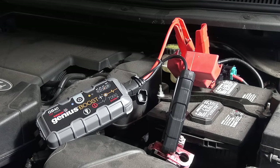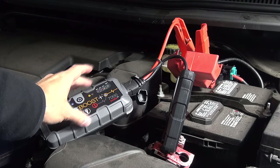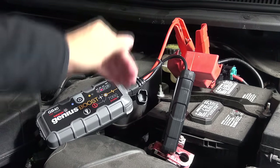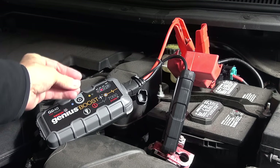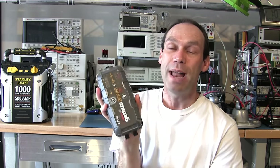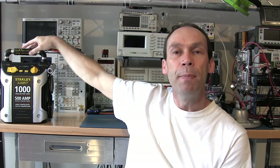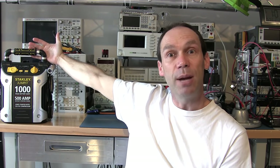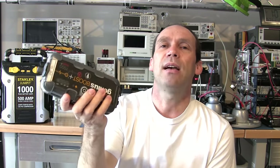It did it - but only just. I think that confirms my thoughts: at testing temperatures with a cold, stiff engine, it would struggle because the voltage level drops as it struggles to deliver the claimed current. That concludes the testing. We are down, in essence for truly portable devices, to one. The Stanley will be a great device to have in your garage for when you go out in the morning and your car hasn't started - it would do it if you have the space.